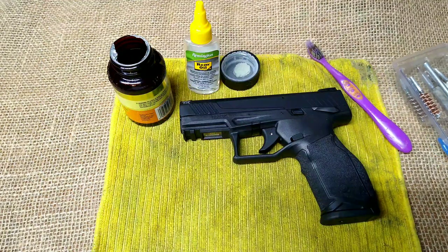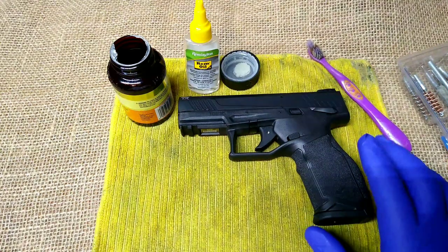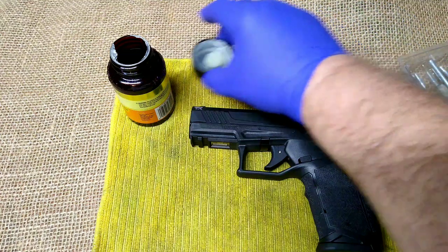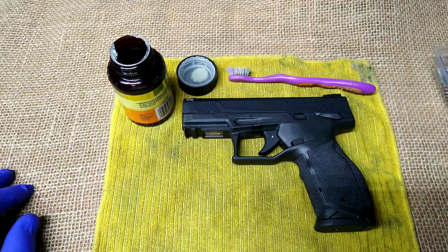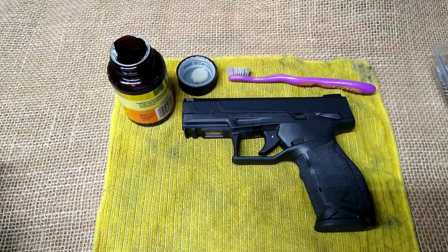Hey folks, Rob here. If you watched my last video, you've seen I picked up the new Taurus TX-22. I thought I would bring it out tonight and try to shoot it tomorrow. I would have shot it today but I shot the unboxing video, and I'd actually worked a 12-hour shift last night, then stayed up until after nine or closer to ten to go pick this up.